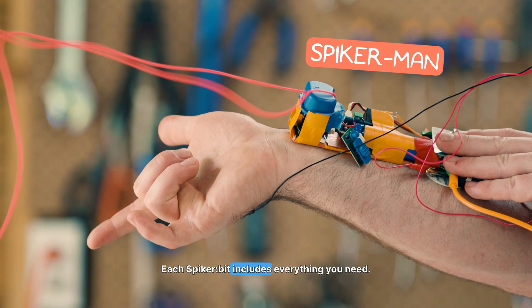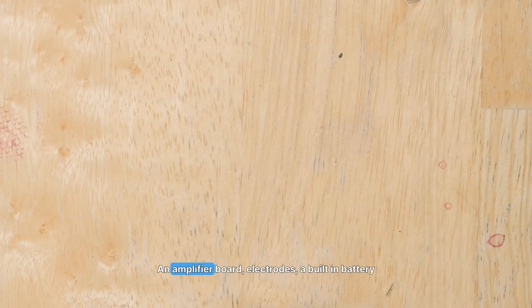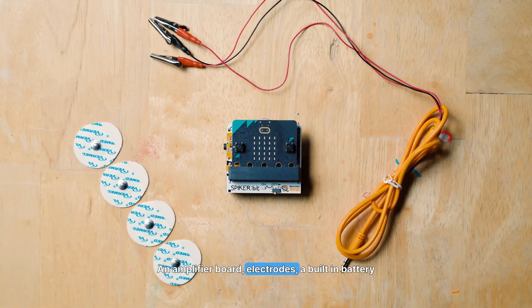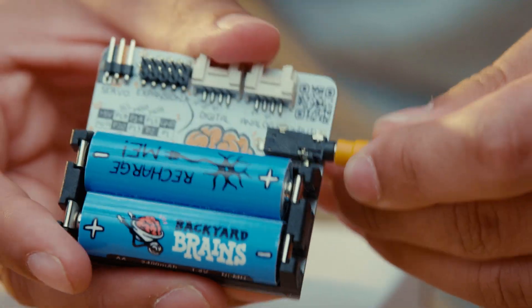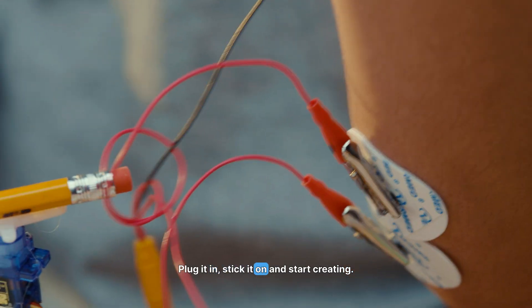Each Spyker Bit includes everything you need: an amplifier board, electrodes, a built-in battery holder, and step-by-step tutorials. Plug it in, stick it on, and start creating.